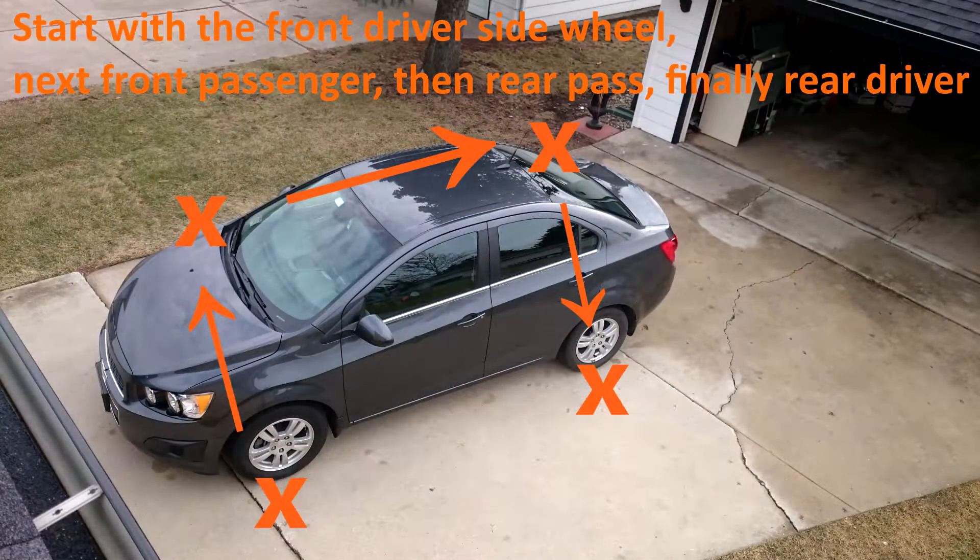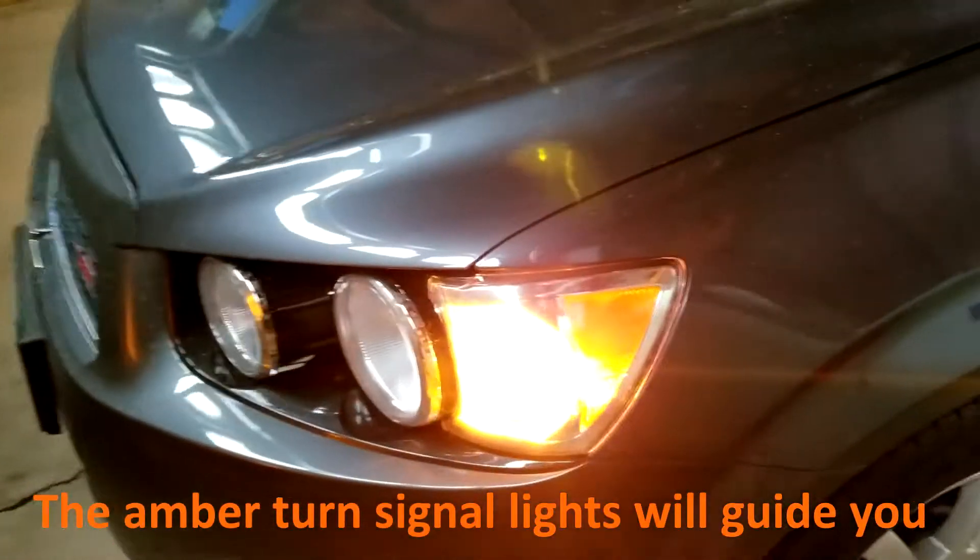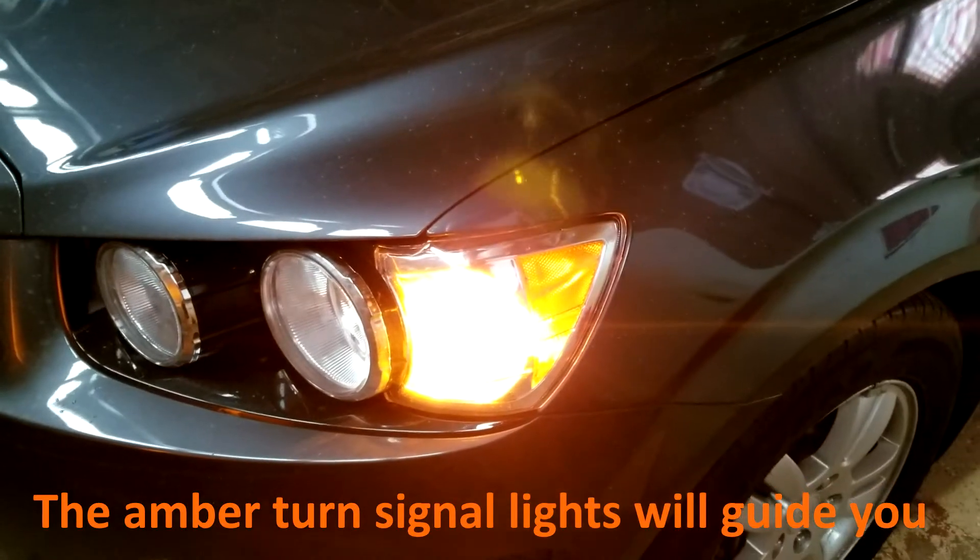You will start with the front driver side wheel. Once you hear the horn, you will continue to the next wheel until you've made it to all four wheels. The amber lights will guide you through the process.